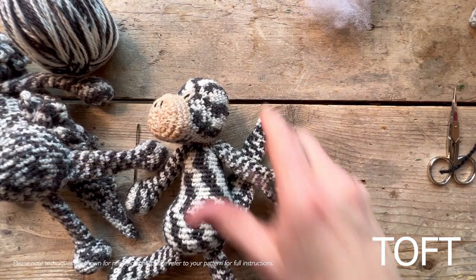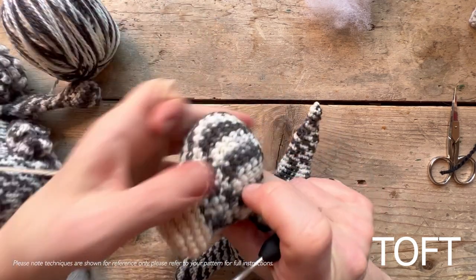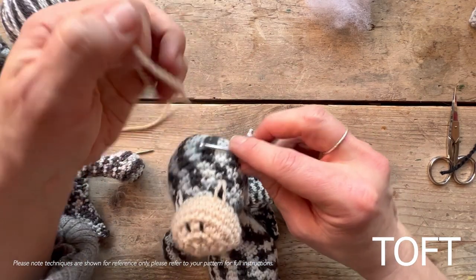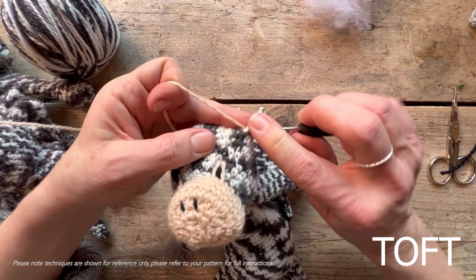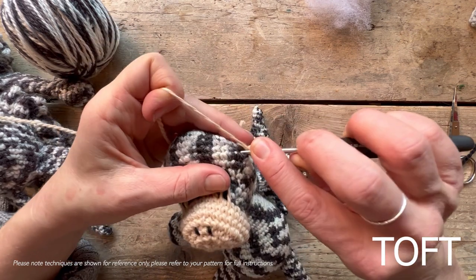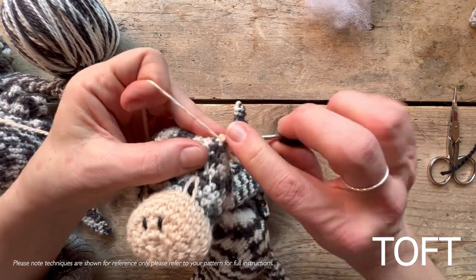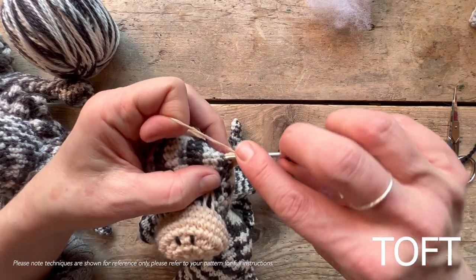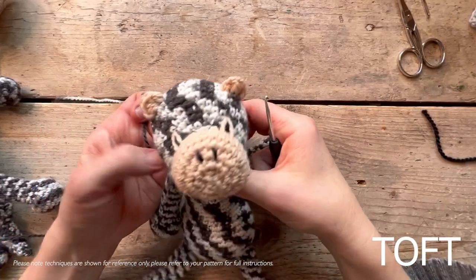For the ears, you're going to directly crochet them on. Once your eyes are in place, draw a diagonal line up from the eye — you'll be attaching the ears diagonally across from the eye. Follow your pattern and directly crochet the ear on, going in and using three stitches. Attach it, work one, move on to the next, then work the other ear in the same way.